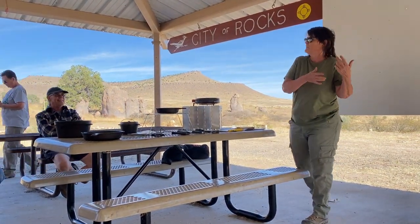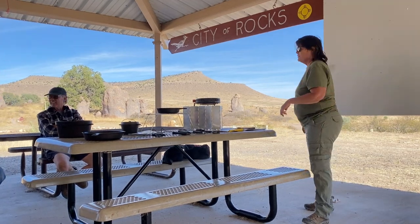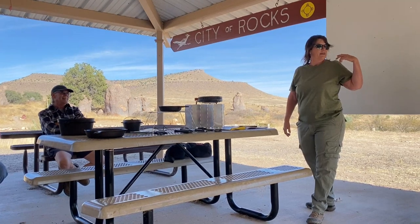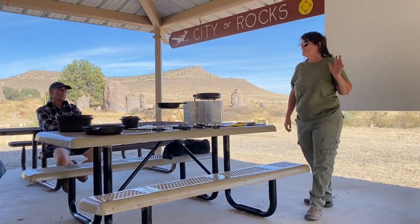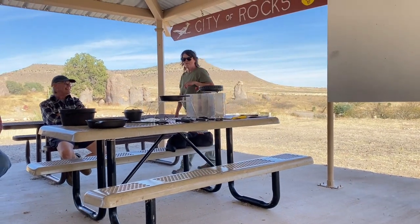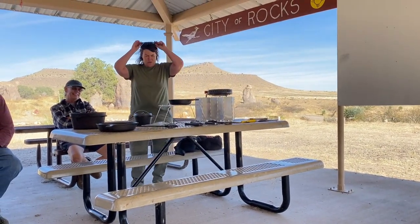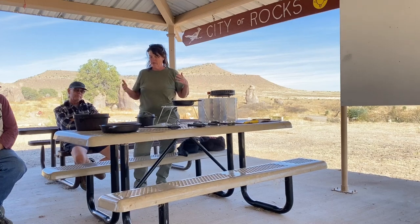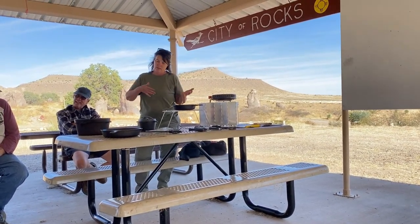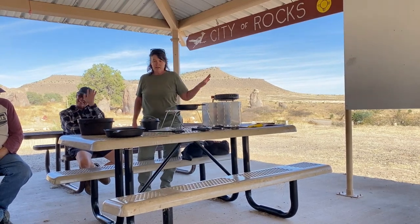There are people that use cast iron and there are people that abuse it. If you know me and you're ever doing the dishes after I've been cooking, it's like — nope, nobody touches my cast iron. I will do it. So this is what I carry with me and I just wanted to go over a few things. This is what I use.